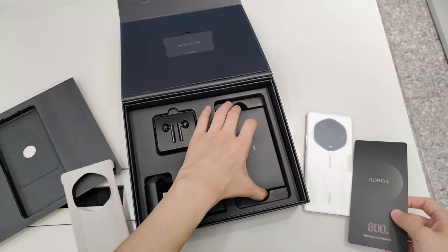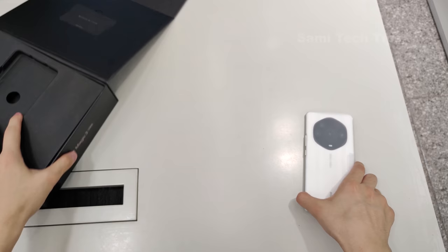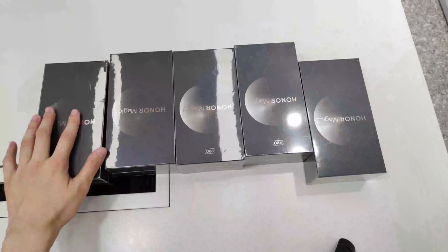Lastly, we see some paperwork, a pin, and that's it. By the way, there is a VIP card on the top cover of the box here. That's interesting!